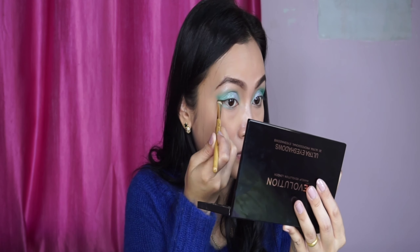This is a dark wavy greenish eye look. For eyeliner, I'm using a gel liner — this is a black liner for the winged line.